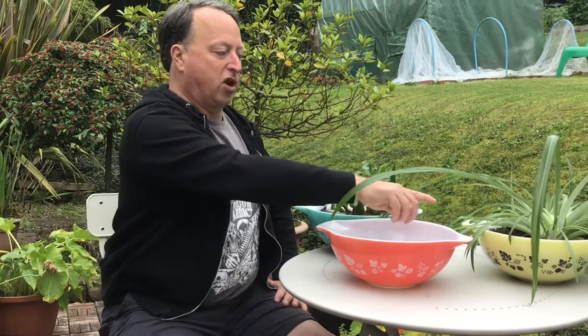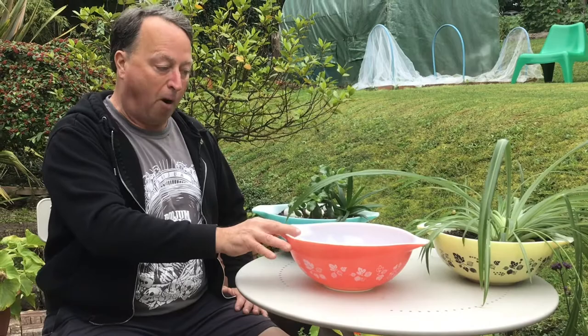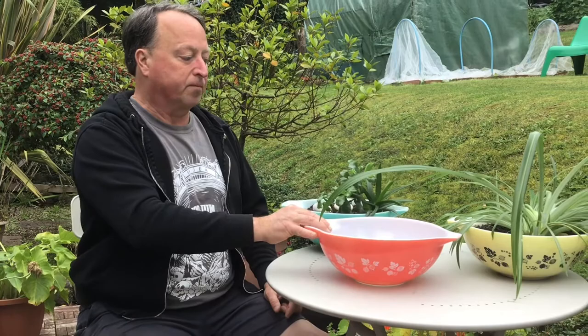The US ran with the pink pattern for a couple of years longer, up to 1966, although they stopped the yellow pattern in 1962 just like the UK did. They also had other items in the gooseberry pattern apart from the Cinderella mixing bowls — they had nesting casseroles, kind of Cinderella-style with the same pouring handles, which we call senior space savers here. They had those in the pink, and they also did fridge dishes in the pink in the US.